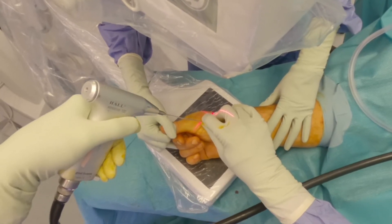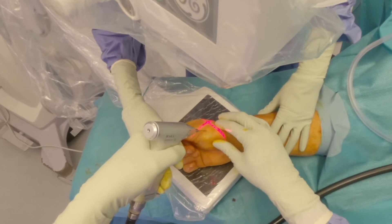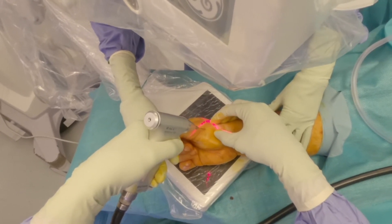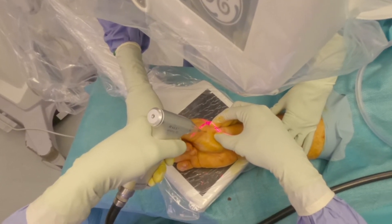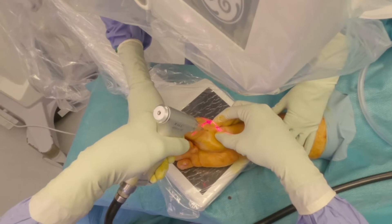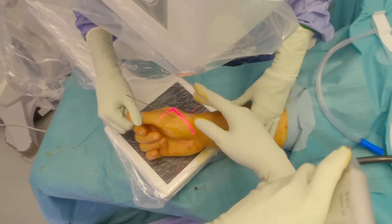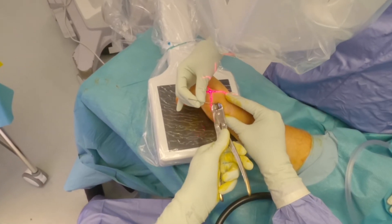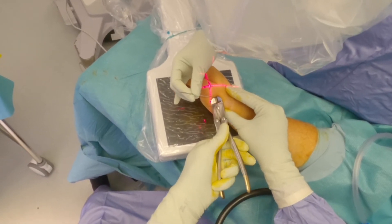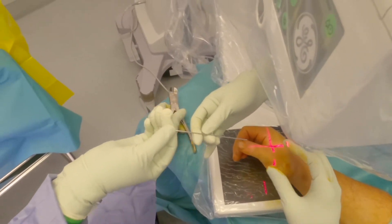The assistant applies longitudinal traction to maintain the reduction of the fracture while the surgeon drives the K-wire across the CMC joint. I prefer to use my other hand to palpate the CMC joint to check its reduction while driving the wire in, which also helps in visualizing the location of the trapezium while it isn't being x-rayed. If using a double-point K-wire, the wire can be cut and buried after satisfactory placement, and the other end used as a second wire.